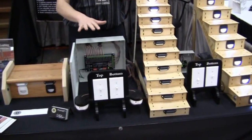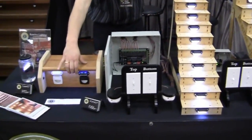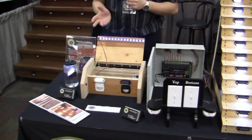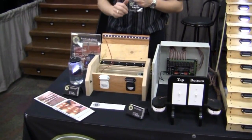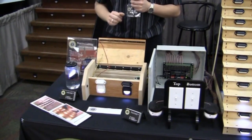I'll show you the lighting options that are available for both of these systems. We have a demonstration unit right here because one light doesn't fit all situations. Carpeted stairs, hardwood stairs, painted stairs, or people that just want a hidden look can choose one of the lighting options we have here.